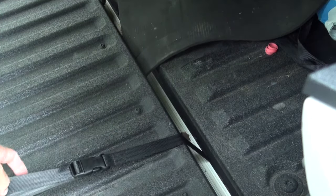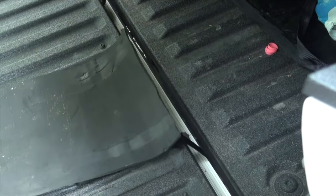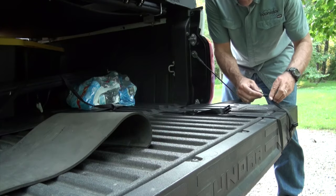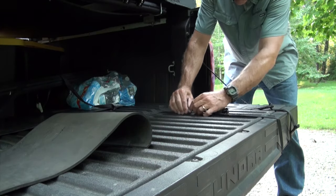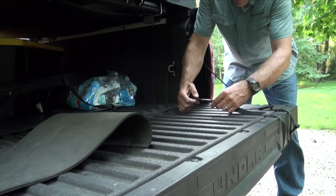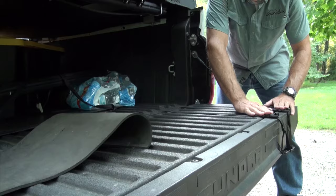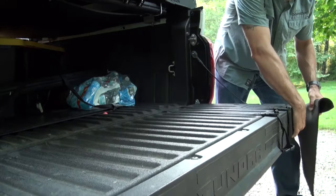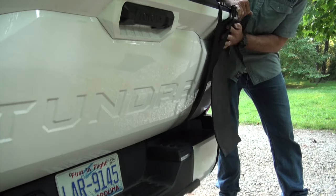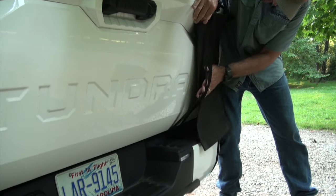I'm going to adjust this to get it centered, then put the pad on the other side of the tailgate. Just loosening these up a little bit to give them some slack — we're going to need that to slide the pad into place. Slide the buckles right to the top edge, grab the pad, lift the tailgate, and just slide the pad in underneath the straps.